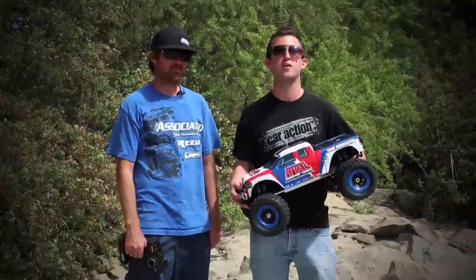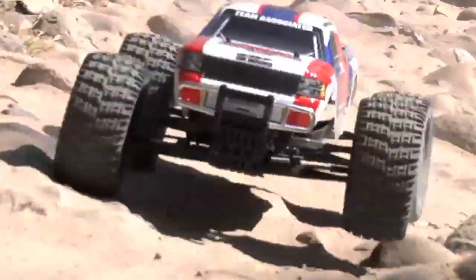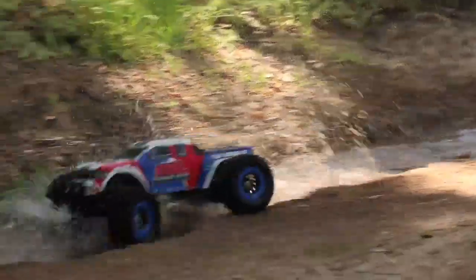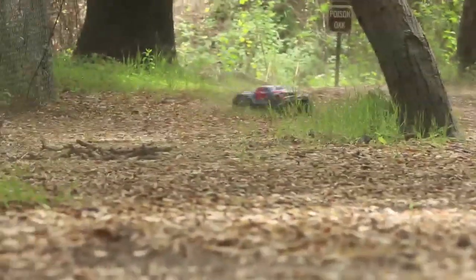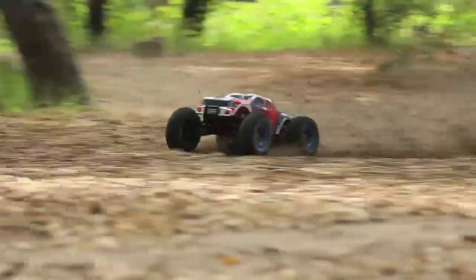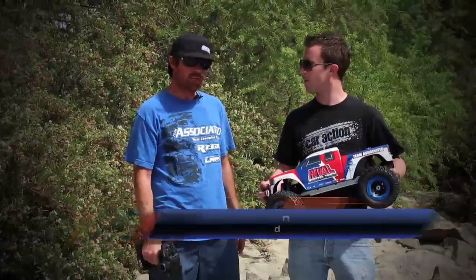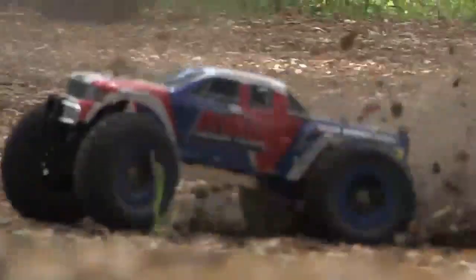Hey everybody, it's Aaron Waldron with RC Car Action Magazine. I'm here with Team Associated Design Engineer Josh Anderson. We're out here driving the brand new Rival monster truck. This is part of Team Associated's Qualifier Series of ready-to-runs aimed at incoming hobbyists — cars that are fast, fun, easy to drive, and really tough. This truck is an electric-powered version of the monster truck, kind of based off the Monster GT released a few years ago. Josh says the chassis has been extended and widened, using the same supple suspension — just a fun-to-drive electric monster truck.